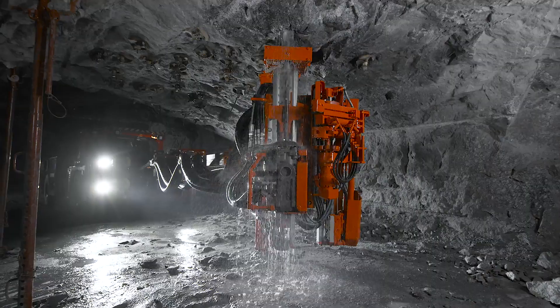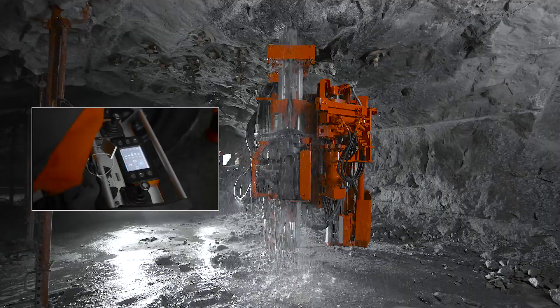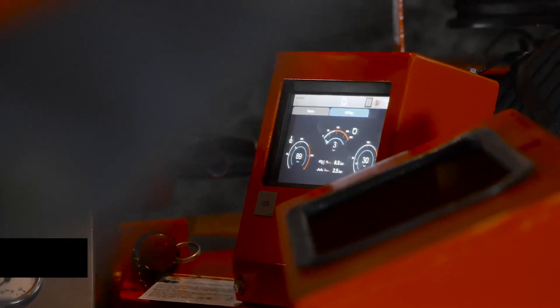Understanding the task and having complete control is essential for top quality results. With full remote control, the operator can handle the whole bolting process safely and reliably.